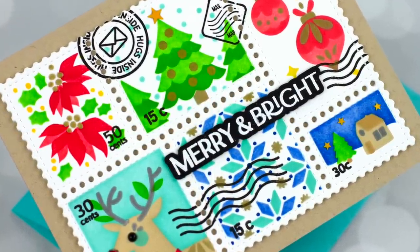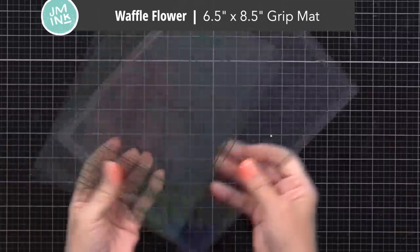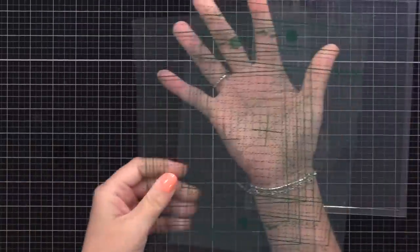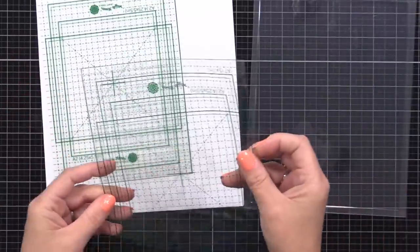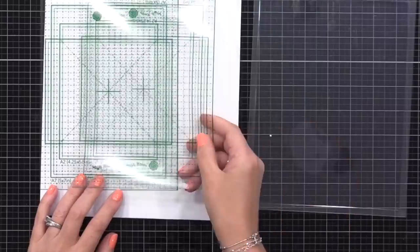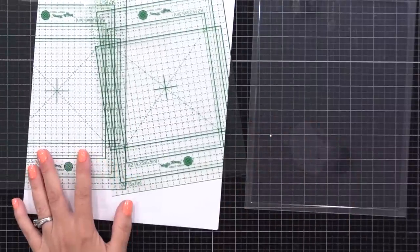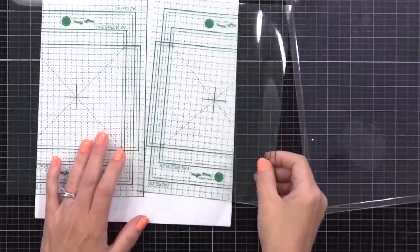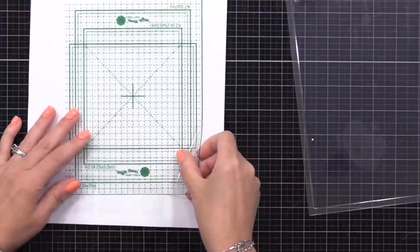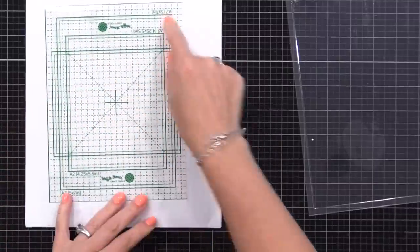Now for the grip mat I'm starting out with — this is the first time I've used it. This is the 6½ by 8½ inch grip mat. Waffle Flower created this size because it fits inside of a MISTI stamping tool, which I'll show you later, but I also find it's a really good workable size. The grip mat comes with the mat itself and two alignment guides. It's helpful to have two in case you lose one, but also both are handy when using the grip mat. There are markings for a center point, for a horizontal and vertical A2 card, and also a five by seven card.